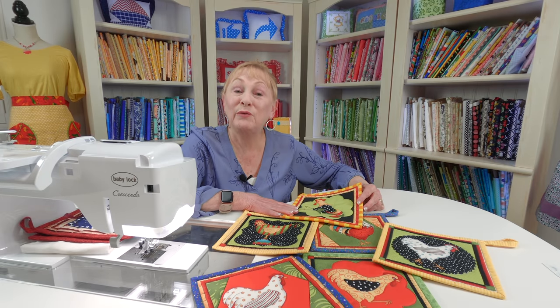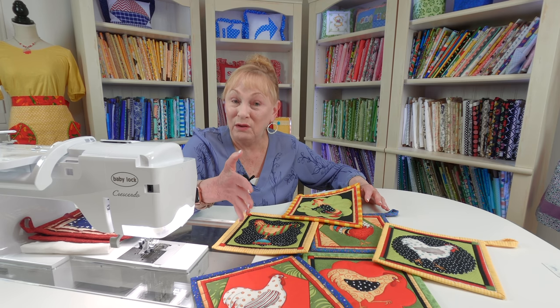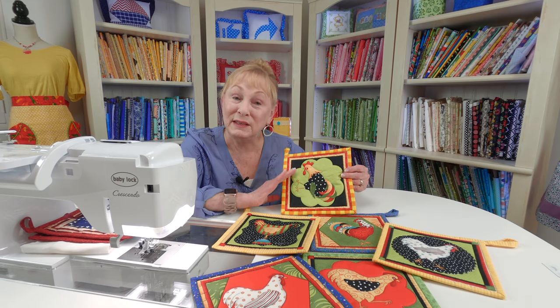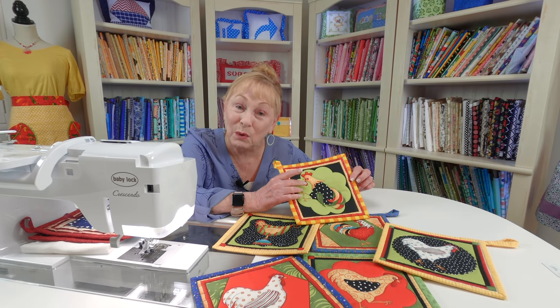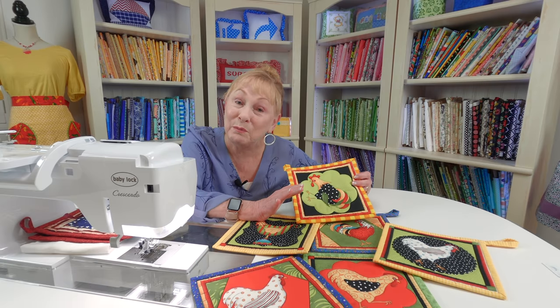These potholders were made from panel fabric. Panel fabric is usually one large piece, anywhere from 18 inches wide by 42 inches long to maybe up to 24 inches wide by 42 inches long. On this particular panel fabric I had all of these different chickens on it — I love chickens and roosters, as you may know. All I had to do was cut the squares out of the panel fabric. I could put a border on it, but these were just the right size for potholders. Then all I did was bind the edges.